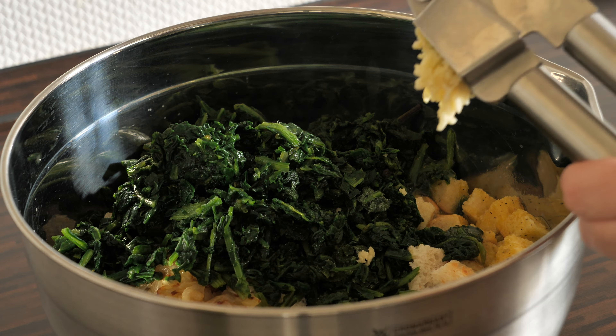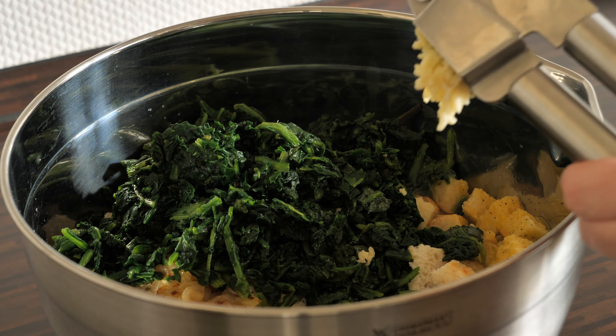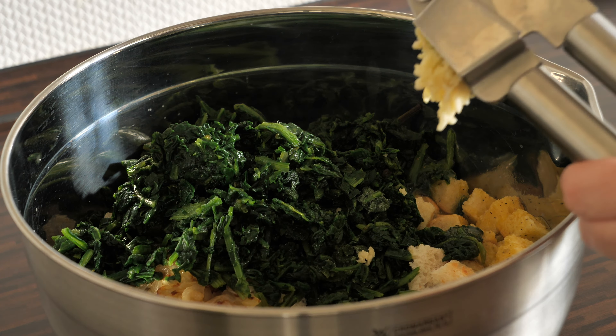I serve the Speckknödel with warm sauerkraut as tradition suggests. I also wanted to show footage from the Austrian Alps where they served Speckknödel not only with sauerkraut but also with an incredible roast gravy, and the sauerkraut itself also contained bacon.